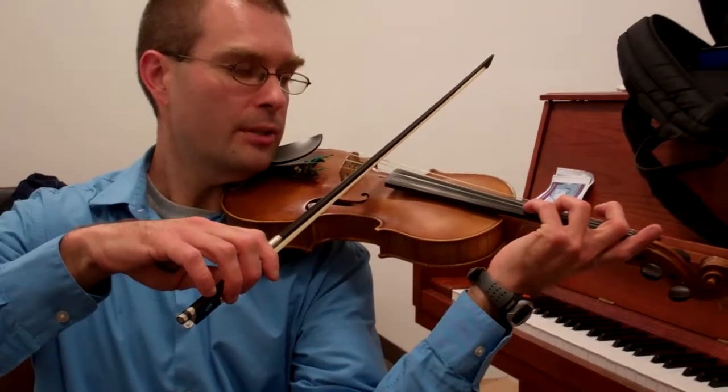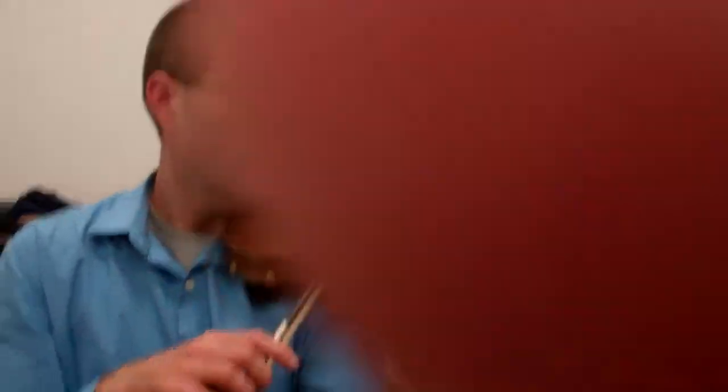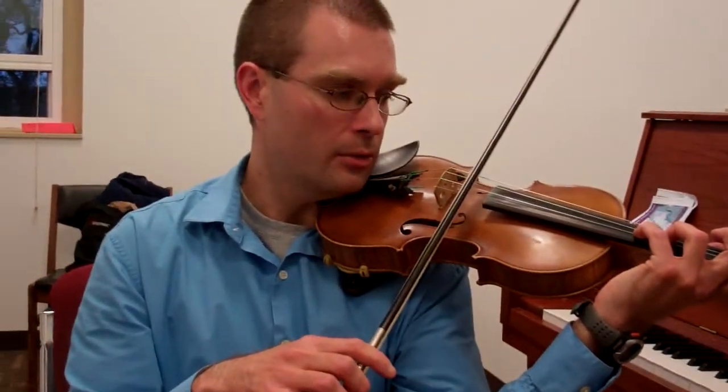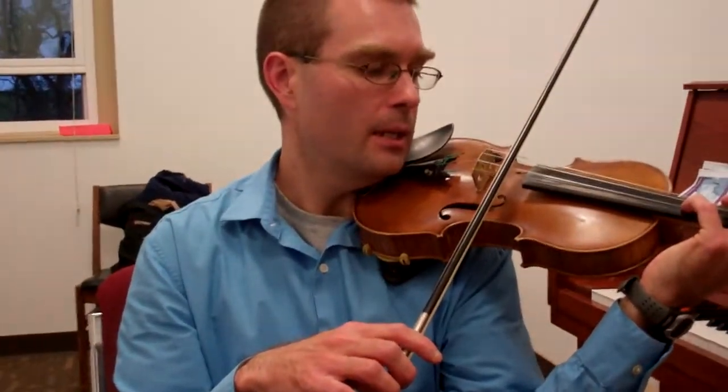Open down a little bit more, place the A fourth finger, place the E fourth finger, cross to the A string, release the G, and play the E.